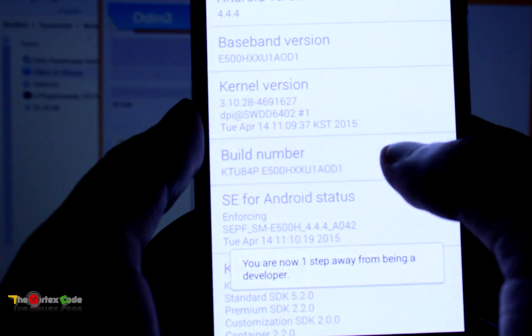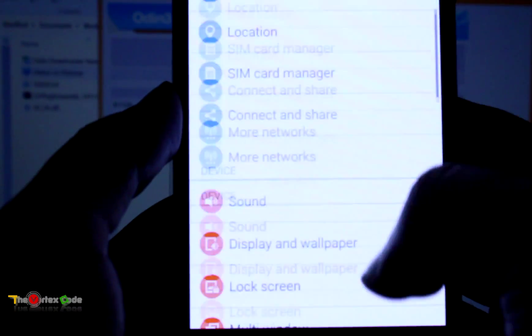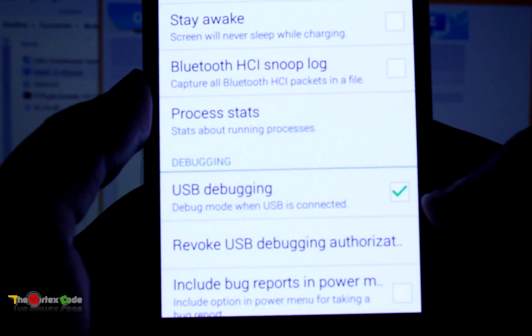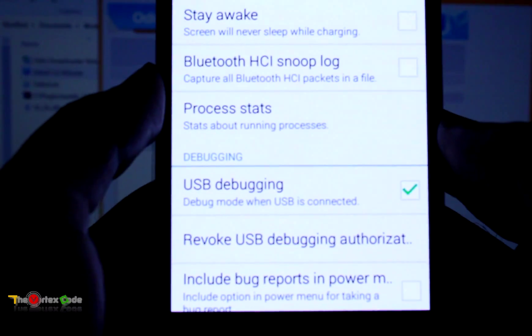Go back into Settings, and here you'll see Developer Options. Enable USB debugging — it's already checked for me, but make sure that USB debugging has been checked before moving forward.